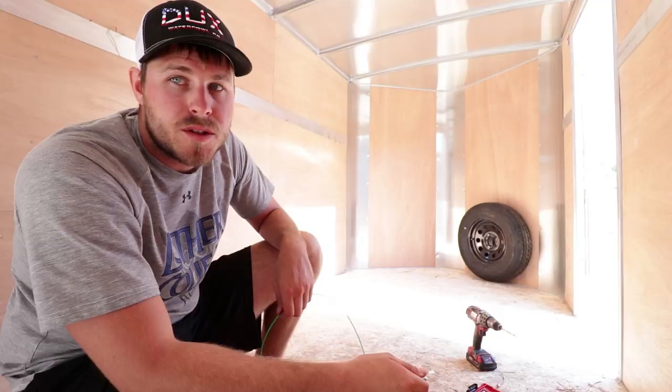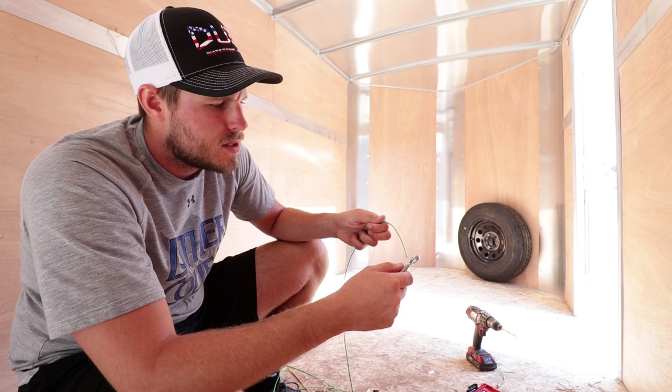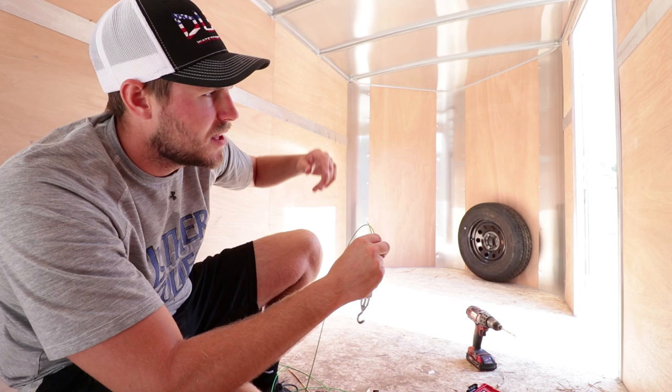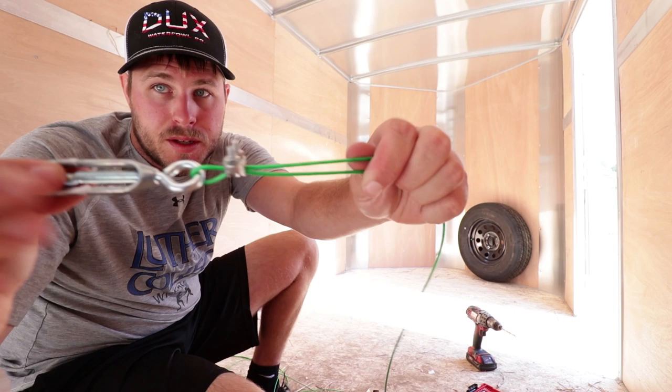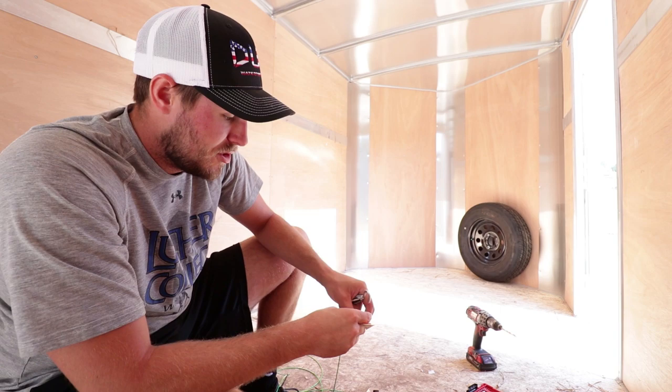Now that we've got the two eye bolts in the studs in the ceiling, we're going to work with the turnbuckle, the cable, and these cable clamps. What I'm going to do is put one end of the cable through the turnbuckle, clamp it down, put it on there, run it across, and then clamp it on the other side, cut the end, and then tighten the turnbuckle down. I'll put it on that loop, run it over there, run this cable through that loop, clamp it down, and give it a little snip to cut it to length.